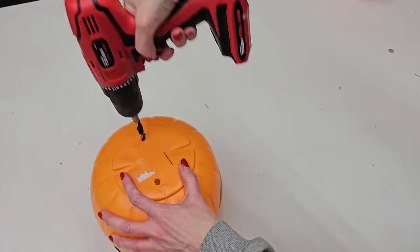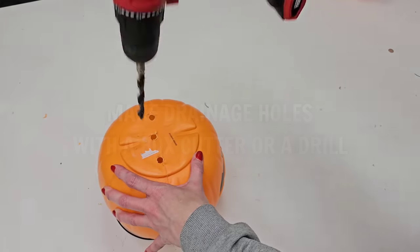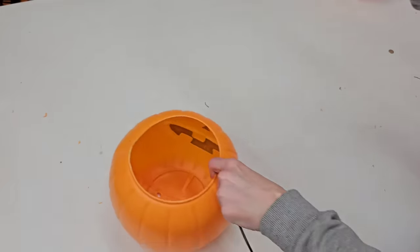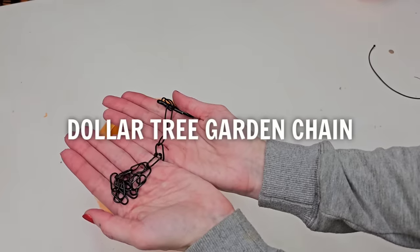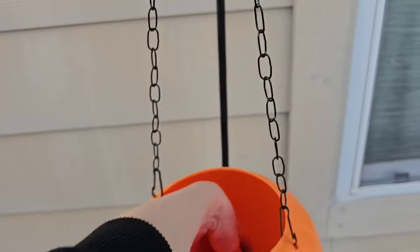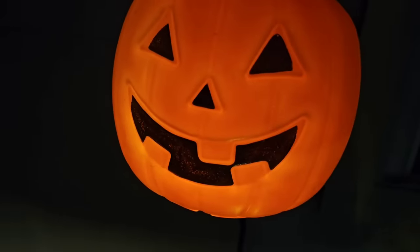For this first DIY, all you have to do is make some drainage holes in the bottom of your pumpkin. You can use a drill or a box cutter, remove the handles, and then replace the flimsy handles with something a little bit more strong, like a Dollar Tree garden chain or even some rope or twine. Pick up a solar step light from Dollar Tree, place that into your pumpkin bucket, and ta-da — you have a beautiful pumpkin lantern.